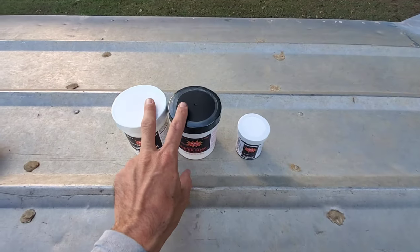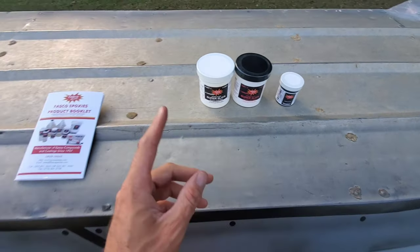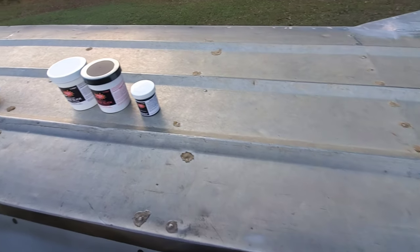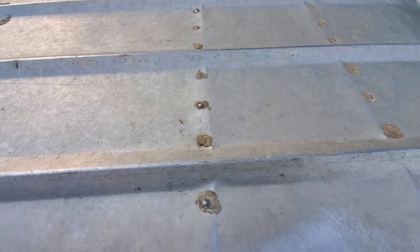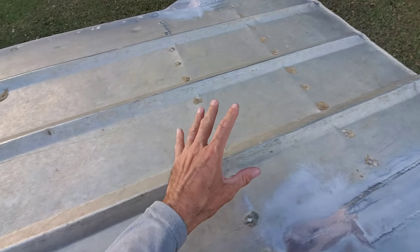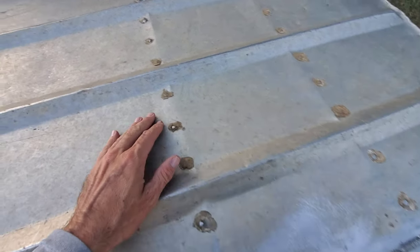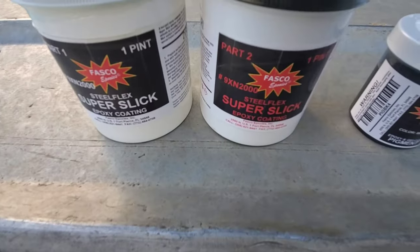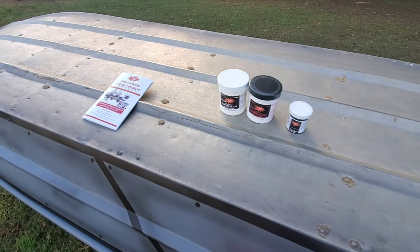I'm using this as a two-birds-with-one-stone type of deal. Number one, if you can't tell by looking at this boat, it has been to Hades and back. Previous ownership has left it in ruins and covered in what I believe is silicone. This is going to help seal around all of these rivets and do a whole lot better job than whatever this stuff is that's been smeared on here. And if you can't tell by the name — Super Slick, baby — it's going to make the bottom of this thing super slick.